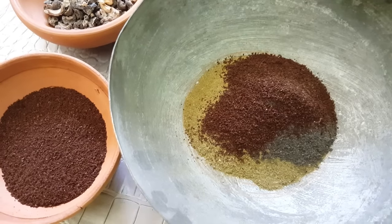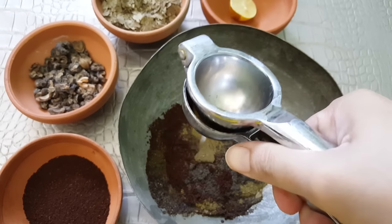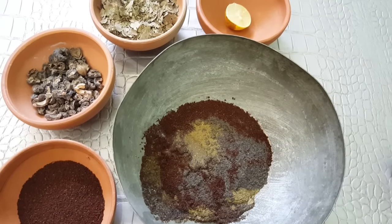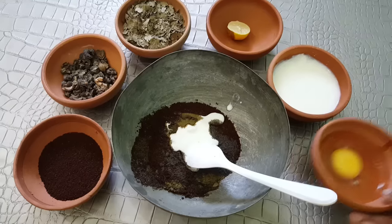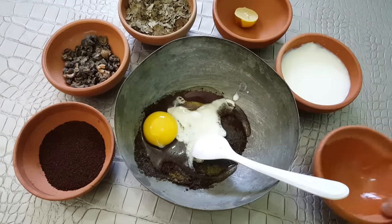Add 1 tablespoon of coffee powder and squeeze half a lemon juice. Then add 1 tablespoon of yogurt or curd and a whole egg. Mix all the ingredients together.